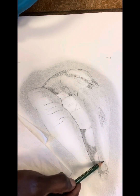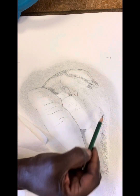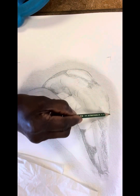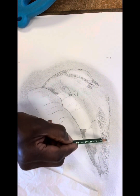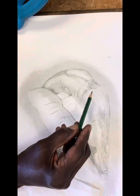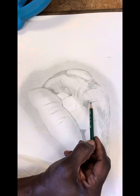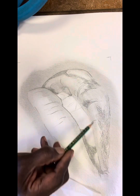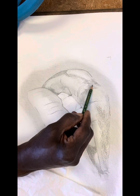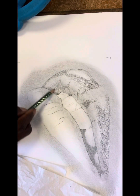Here I'm using a 4B pencil to push those darks. If you've seen any of my videos, it's probably very repetitive — the things that I say — because the techniques and little tricks don't change. The structures may change, how you look at them may change, but how you define them, develop them, and really create the illusion — that doesn't really change. Now using the 4B pencil is going to help me push those darks even farther.